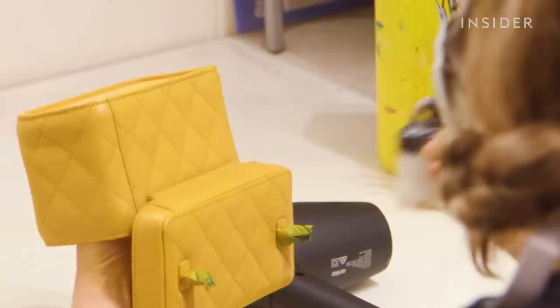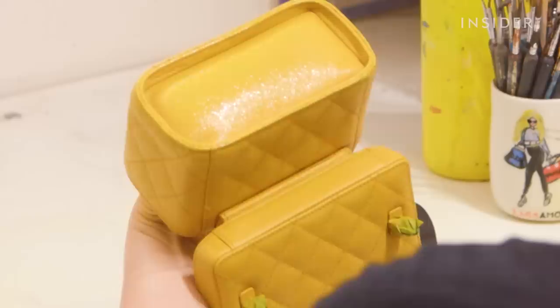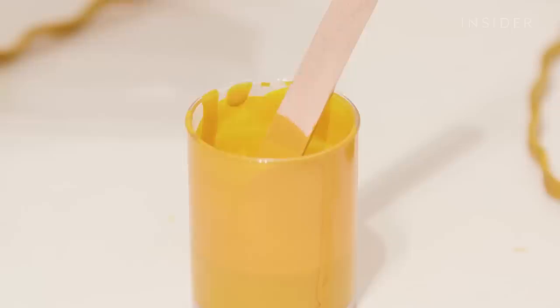Now I've managed to get a nice coat of pigment over all of the bag, I'm going to apply a finish. A finish is a clear coat sealant which goes on top of the pigment to protect it from wear and tear. I've mixed about two thirds high gloss to one third matte to get a nice satin sheen which reflects the original leather. I'm going to airbrush this finish over the whole bag and then leave it to dry.